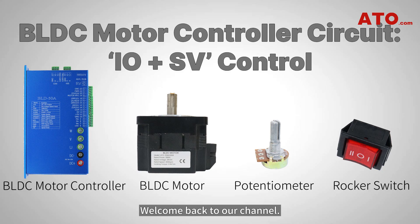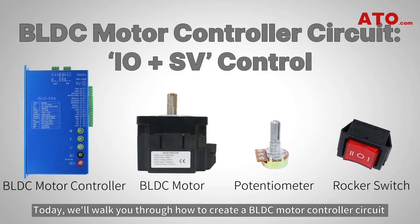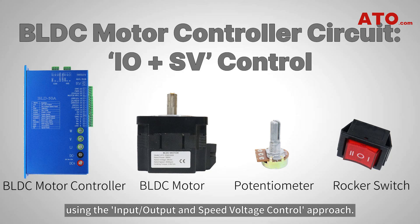Hello, everyone. Welcome back to our channel. Today, we'll walk you through how to create a BLDC motor controller circuit using the input, output, and speed voltage control approach.